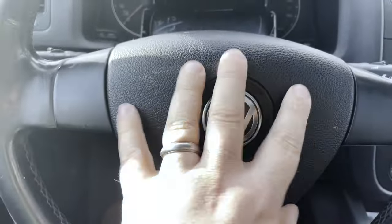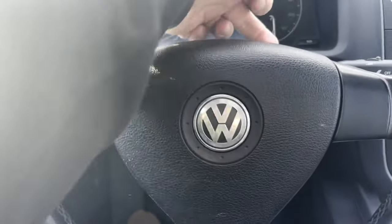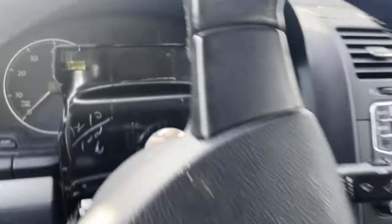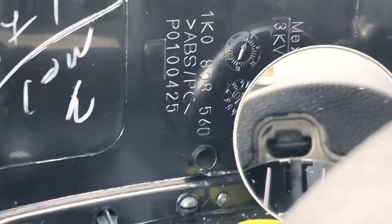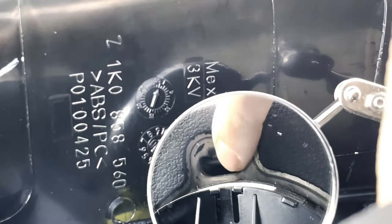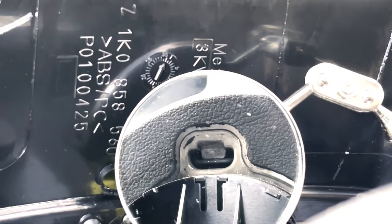The next step is to remove the airbag — I've disconnected the power. The airbag is held on by two clips, and to get to them you turn the wheel hard right and hard left and use a screwdriver from the back to undo the metal clip. You can see the hole in the back of the steering wheel — there's a wire going across a tab. Go in with a stubby screwdriver, push that wire off the tab, and the airbag comes free.